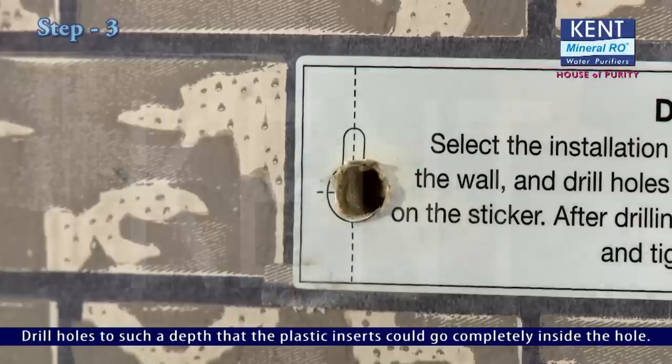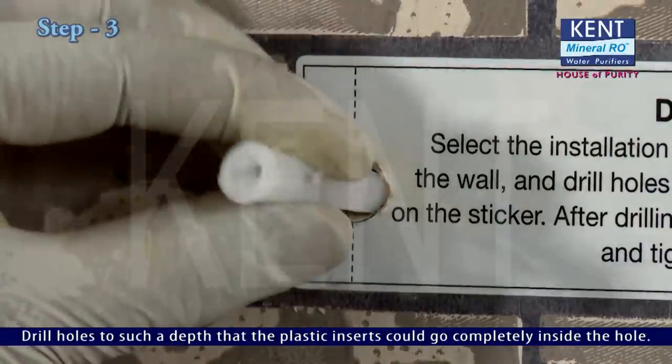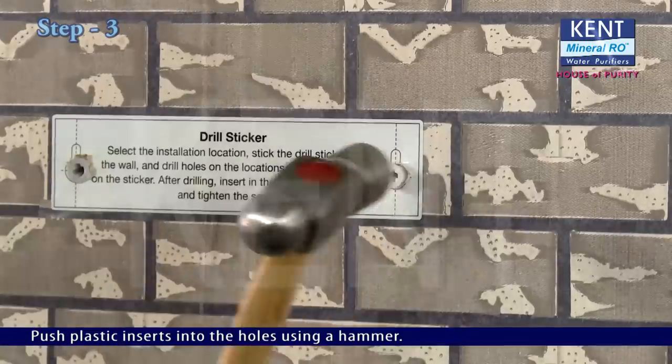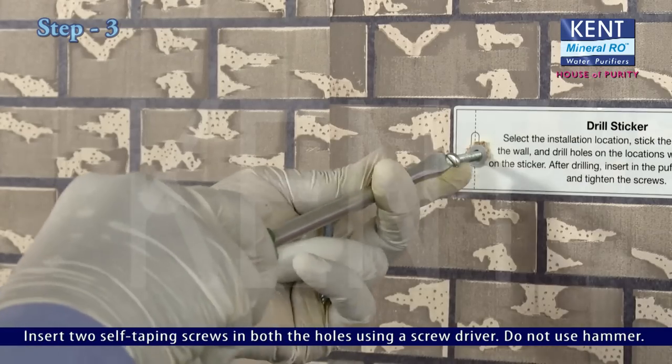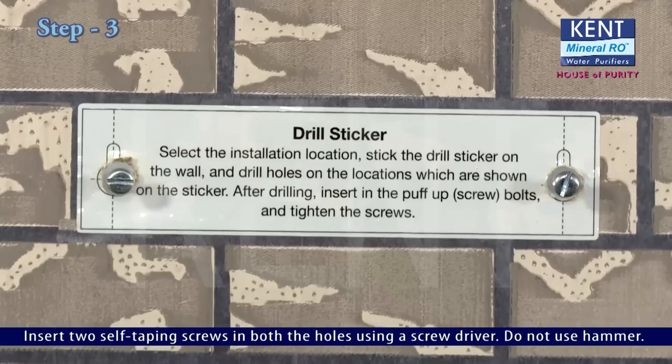Drill holes to such a depth that the plastic inserts can go completely inside. Push plastic inserts into the holes using a hammer. Insert two self-tapping screws in both holes using a screwdriver — do not use a hammer for the screws.